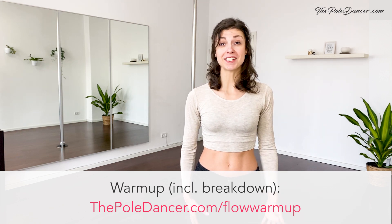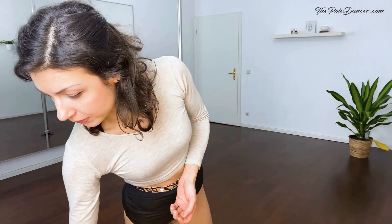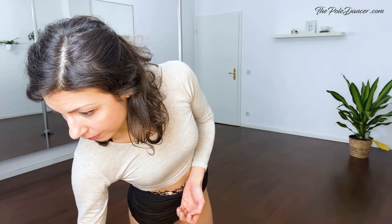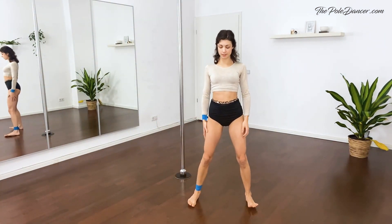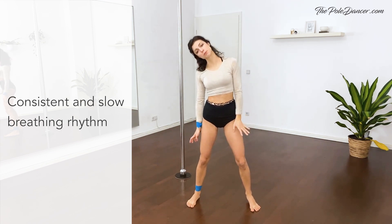So without further ado, let's start. We start in a standing position, feet wider than the hips, knees are soft and slightly bent. Relax the shoulders down and away from the ears, neck is long. Start breathing in through the nose, out through the mouth, and start making circles with your head.